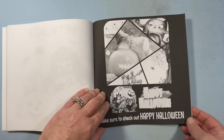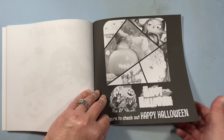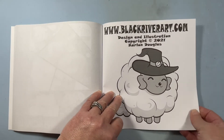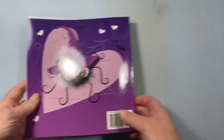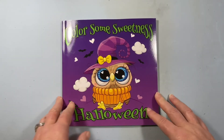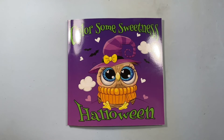Make sure to check out Happy Halloween. I'll have to check that one out. BlackRiverArt.com — so check it out. Thank you for watching this flip. And if you want to see more, like and subscribe, and I will see you in the next video. Bye!